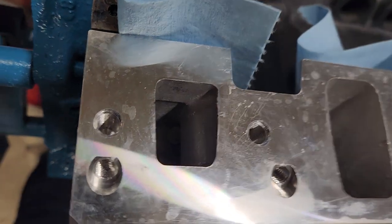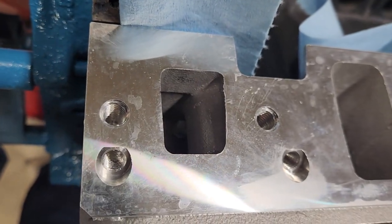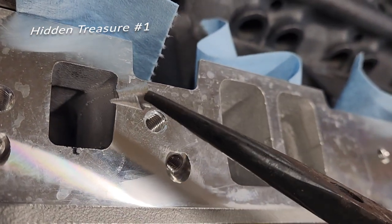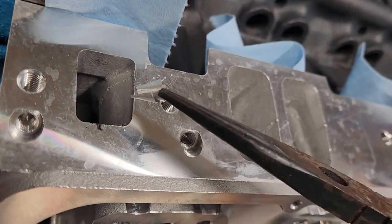See that down there? What in the world is that? Wow. I hate to have that flowing through your cooling system.